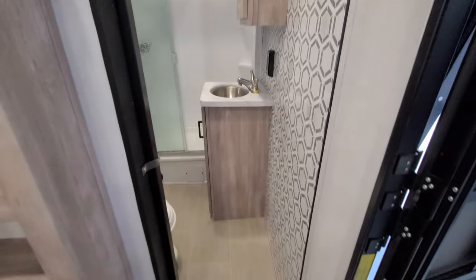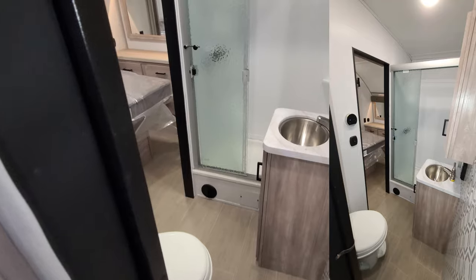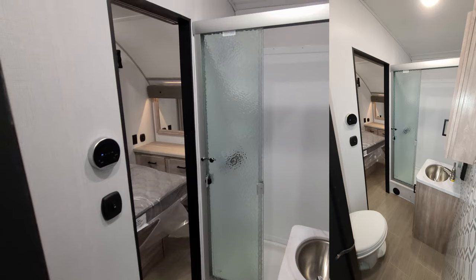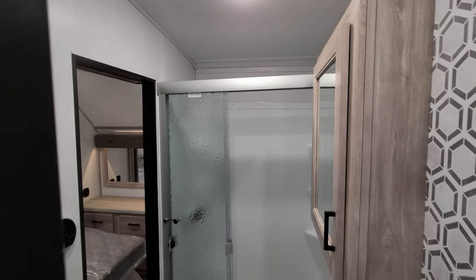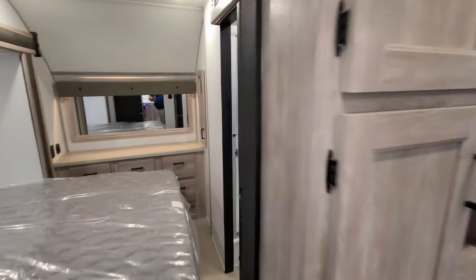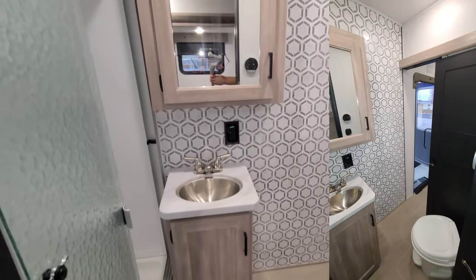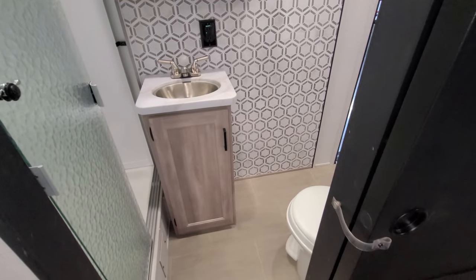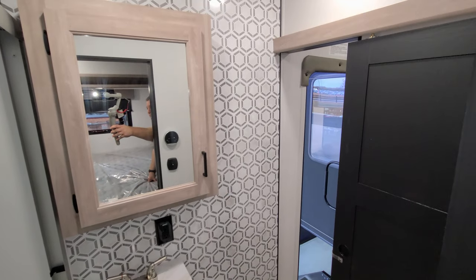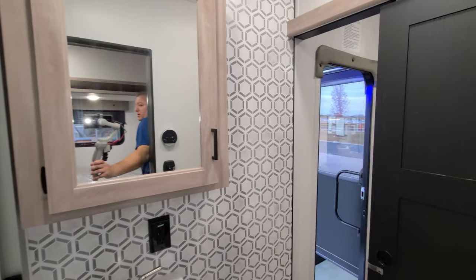The bathroom area has a foot flush toilet, a step-in shower, a little sink area, and a medicine cabinet. That same bathroom is accessible from the bedroom area as well. You can see some storage underneath the sink, the medicine cabinet, and a glass door on the shower that slides around.